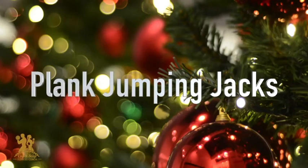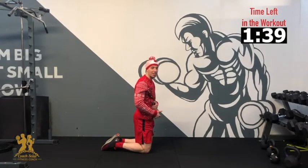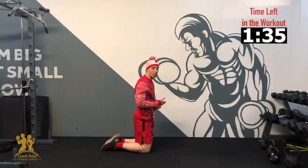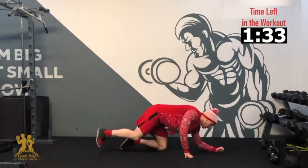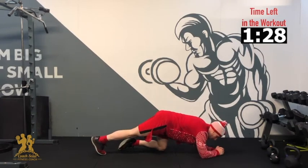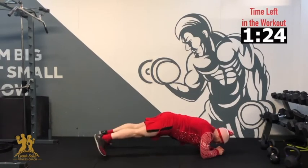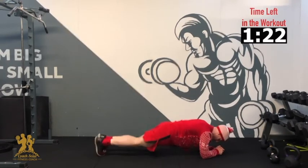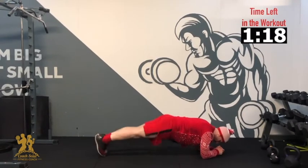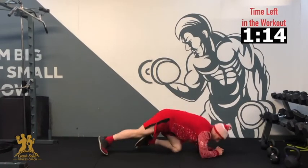Our next exercise — we're going into jumping jacks from a plank position. If you struggle, just hold the plank position until I get through the jumping jacks. Do what you can — even step it out to the sides if you can't jump. We're going to fly through it in 3, 2, 1 — jump out, back, 2, 3, 4, 5, 6, 7, 8, 9, 10. Okay, awesome, good work.